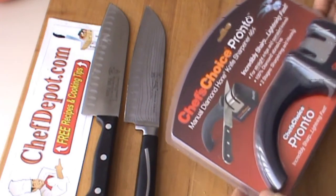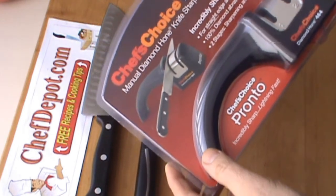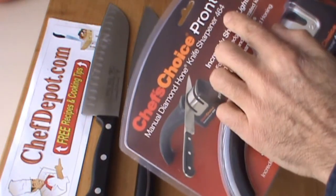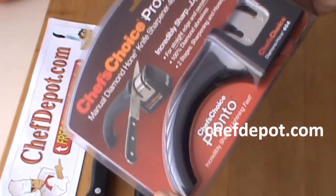We are testing out a very basic knife sharpener. This is a simple to use, easy sharpener — the Chef's Choice Pronto 464. Stage one, stage two, very, very simple.